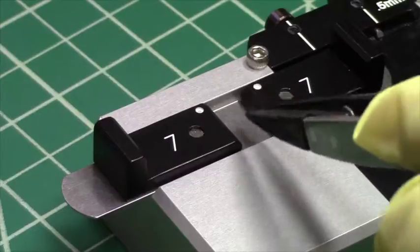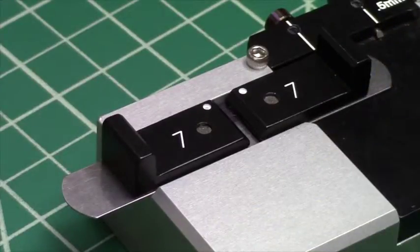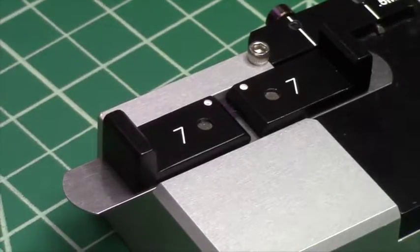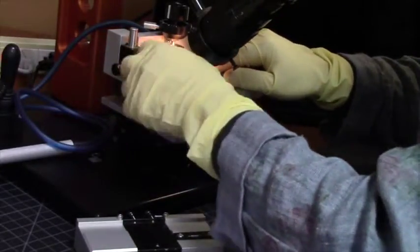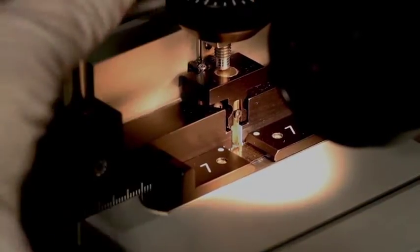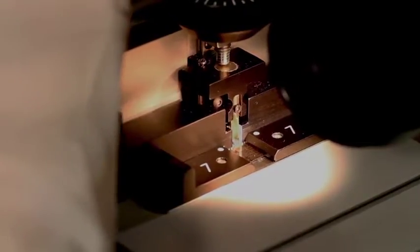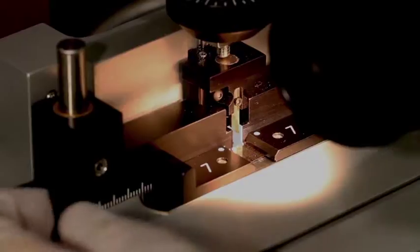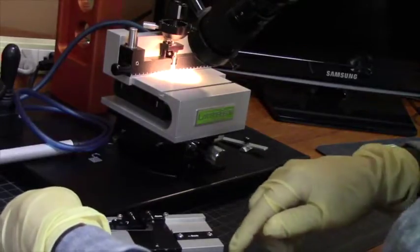Let's review the process once more. We load the sample into the hold down, then transfer the sample to the Lattice X for indenting. I'll now indent the sample on the Lattice X, then remove it from the Lattice X and put it back on the small sample cleaver and cleave with the small sample cleaver.